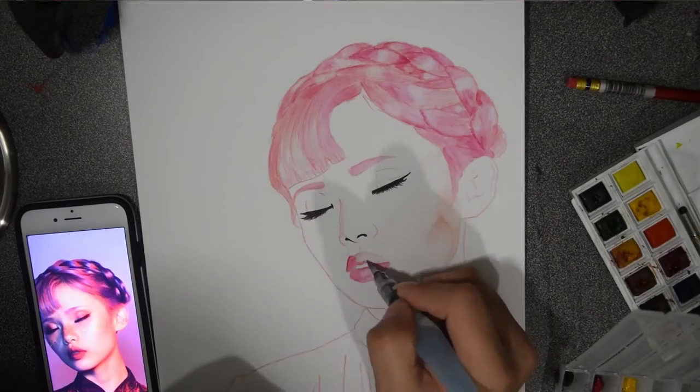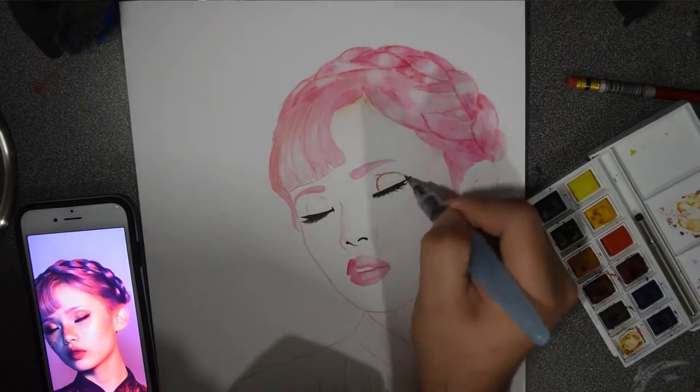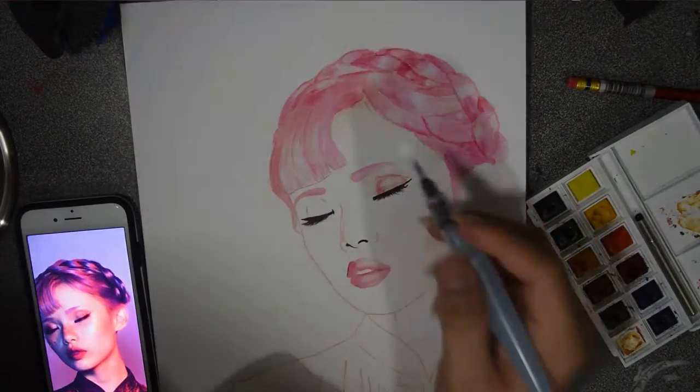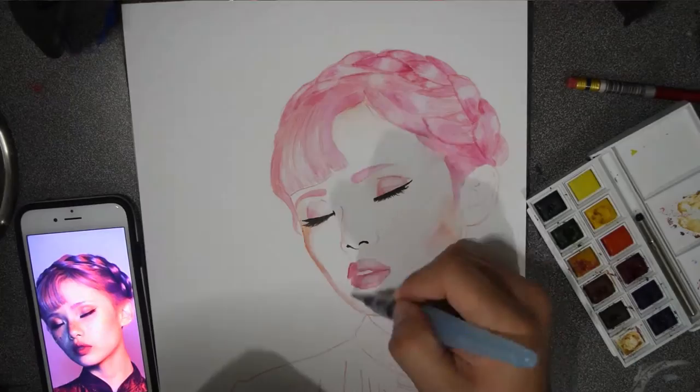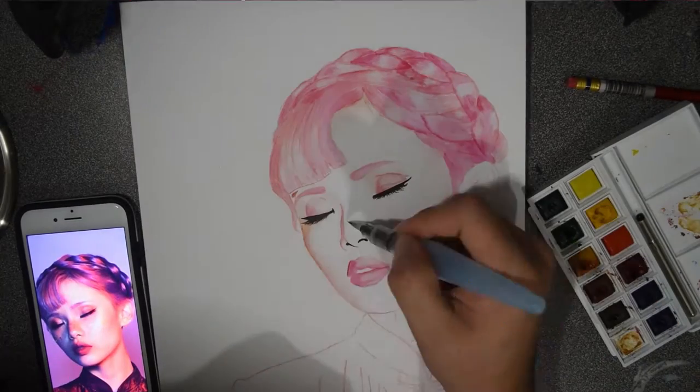I mostly do wet-on-dry because I'm way too scared to try the wet-on-wet technique. It just seems like I have no control over that, and I kind of don't like that.